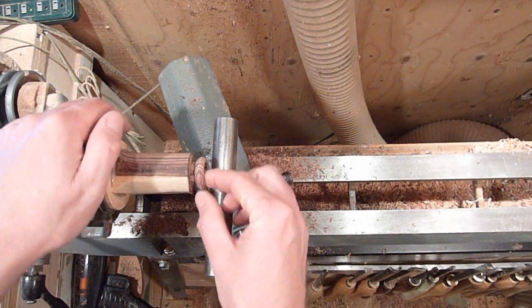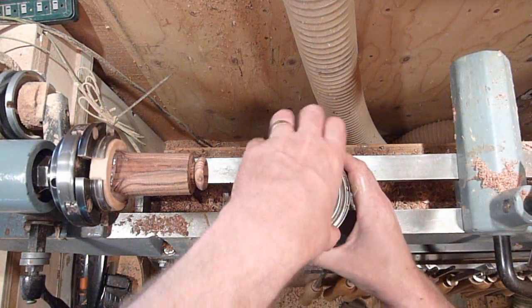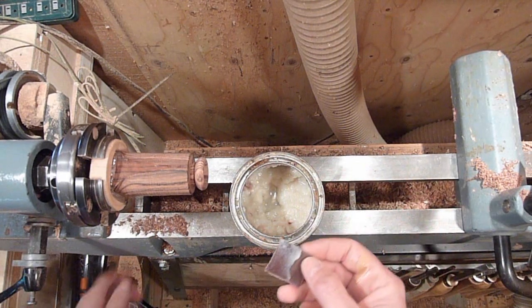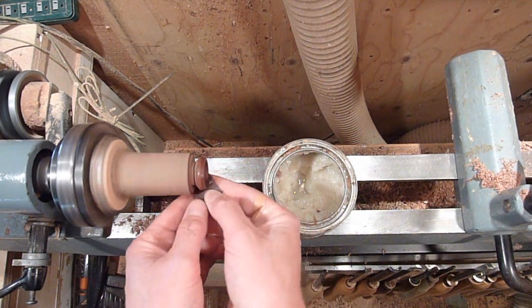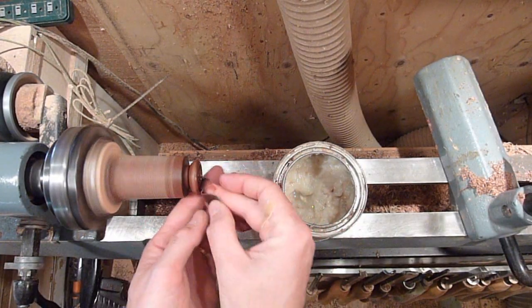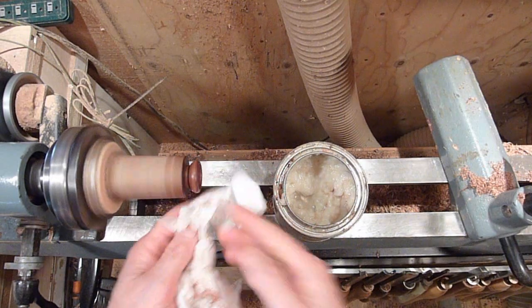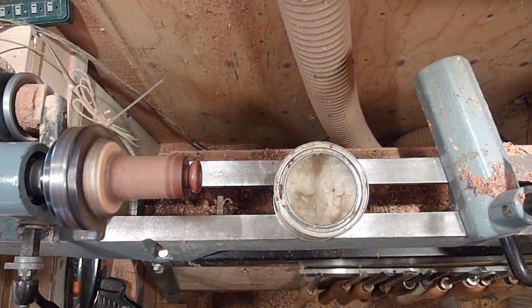All right, now we'll just go ahead and sand it up. Just finishing up with 600. I had a question about the sandpaper — I wipe it off between each grit, just get it all cleaned out as I go through them, then reapply it to the new piece of sandpaper. Just try and wipe off all the excess wax on there. That was the last one I'm going to.